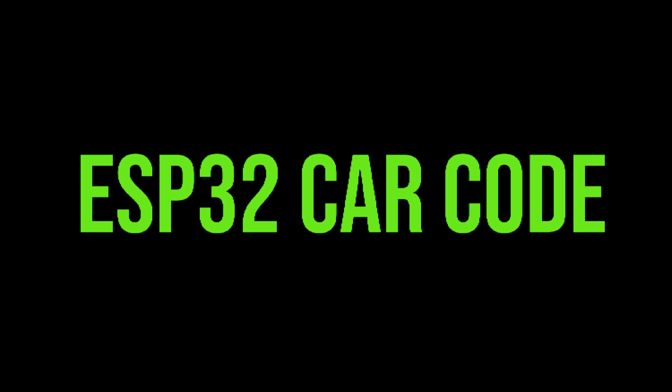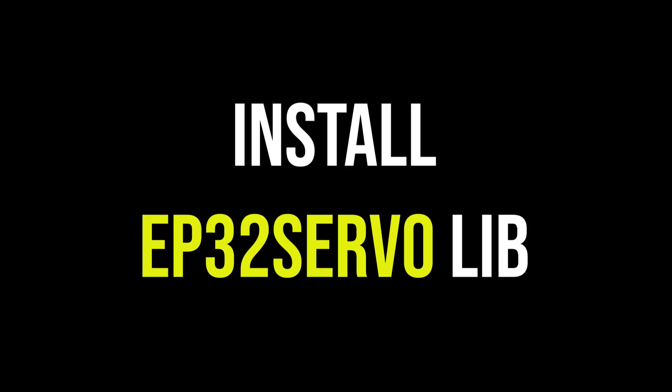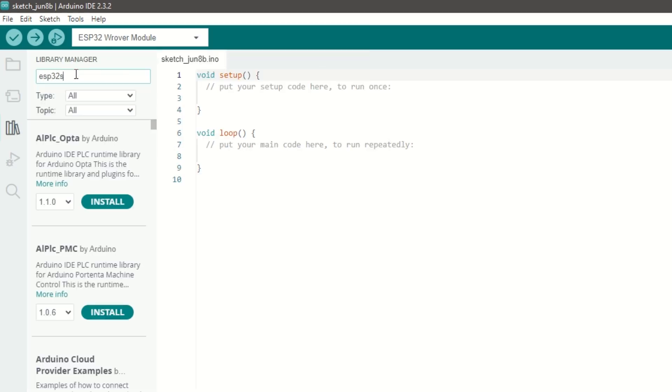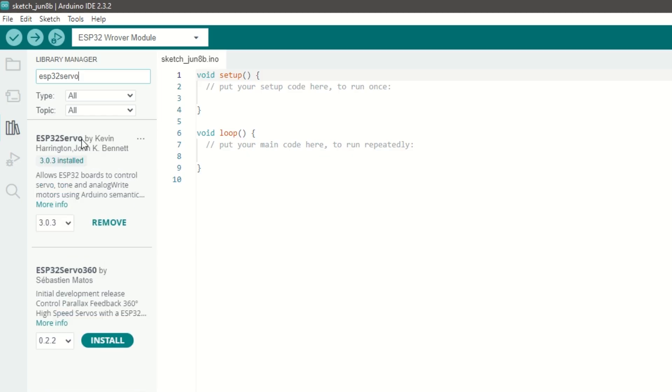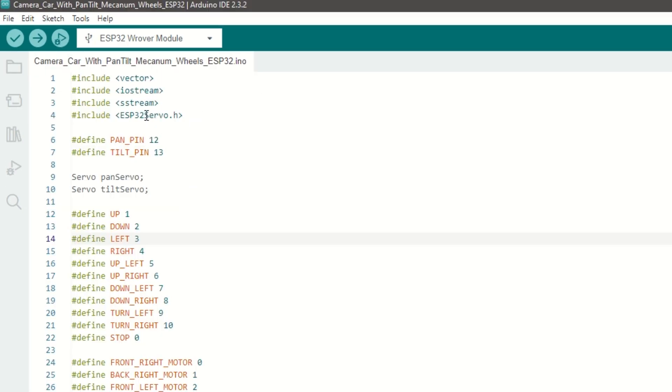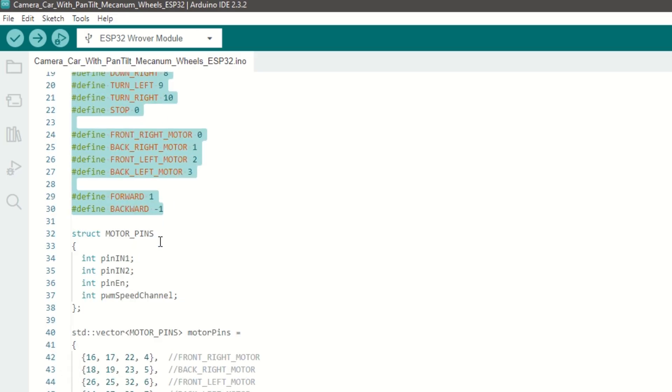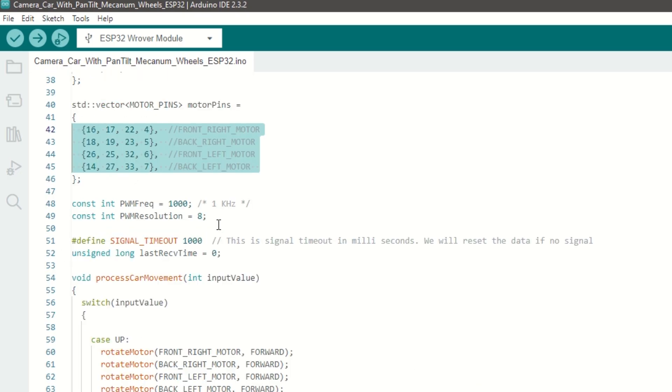Let's take a quick look at the ESP32 car code now. We need to install the ESP32Servo library for servo motor control. Go to Tools, then Manage Libraries, search for ESP32Servo, and install it. Inside the code we include the ESP32Servo library, then define pan and tilt servo pins as IO12 and IO13. We have created objects for pan and tilt servos, defined constants for car movement, and assigned the right and left motor pins. We have set the PWM frequency and resolution for speed control.